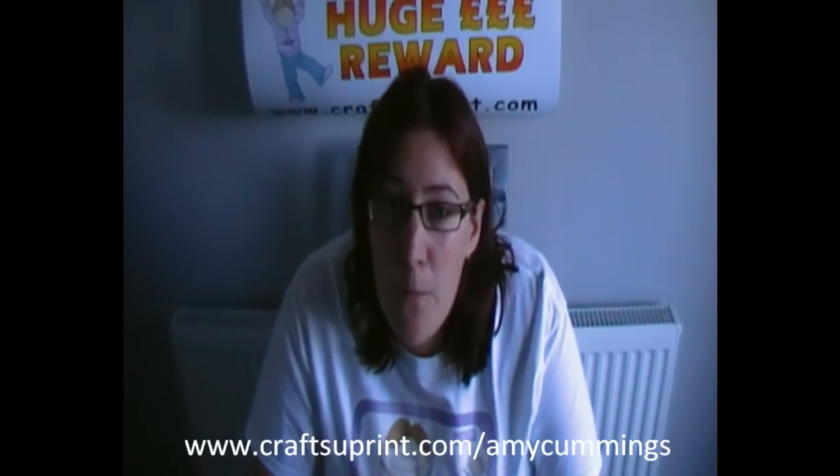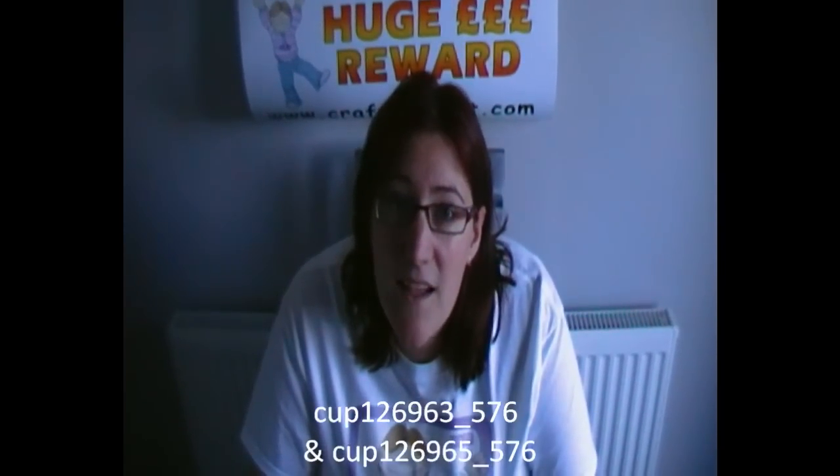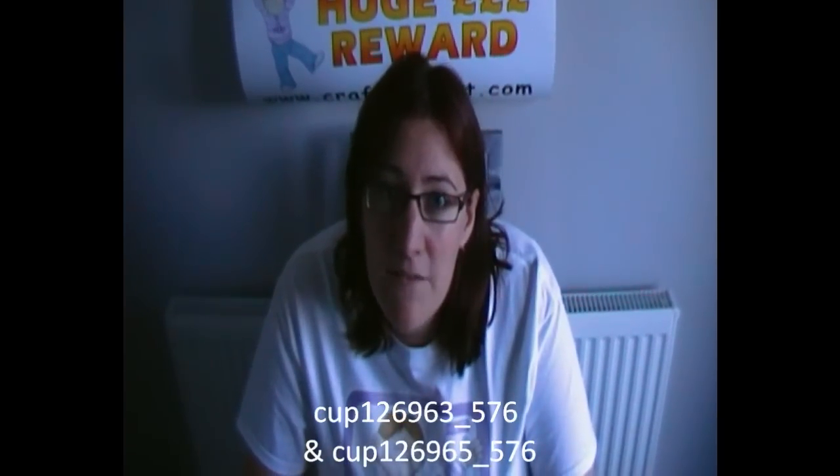If you like what you've seen today, go to www.craftseuprint.com forward slash Amy Cummings to see the rest of my designs. For this specific design go to CUP 126963 and CUP 126965. Thank you for watching today and happy crafting!